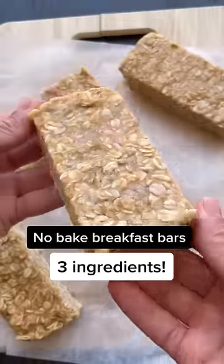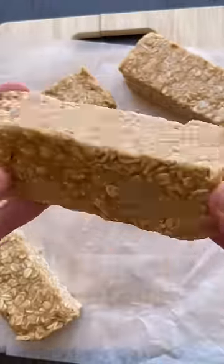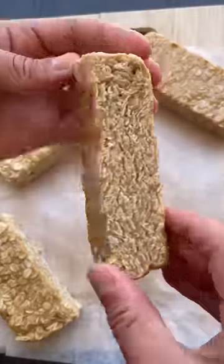Healthy no-bake breakfast bars made with just three ingredients — no butter, no oil, and no eggs needed.